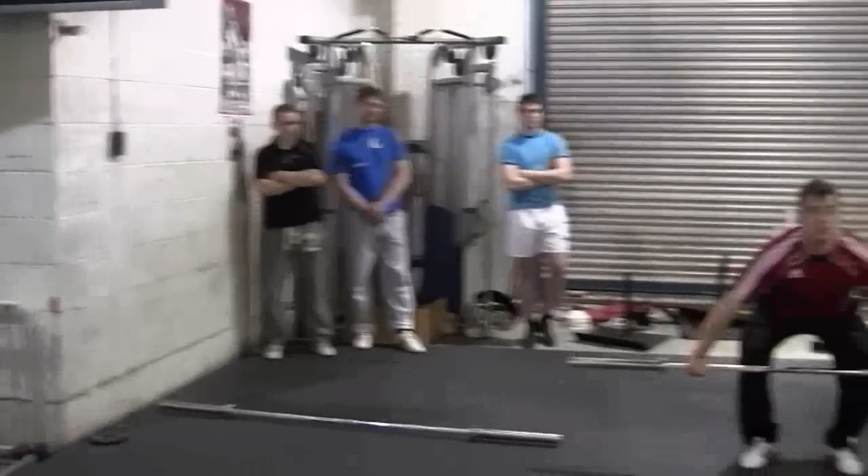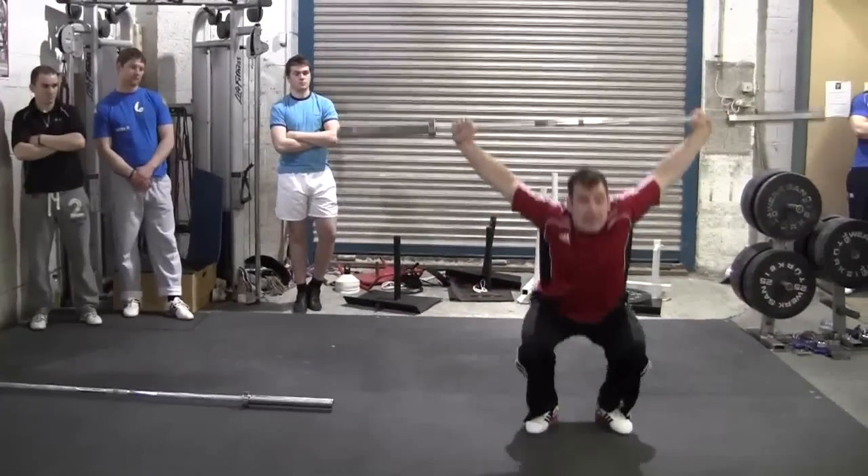Okay, one more time. Go, go, go. Start slow. Go, go, go. There you go. Okay.